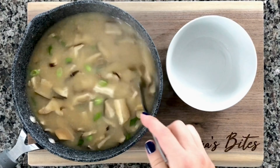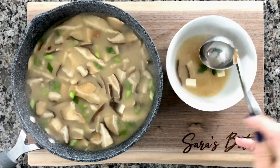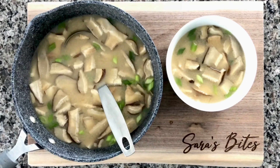Turn the heat off as soon as you add everything in. Just give it a nice quick stir. In my opinion, miso soup is best served hot. Even if it's leftover, you can warm it up and eat it hot. And that is it — it's completely ready to be served.